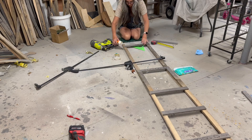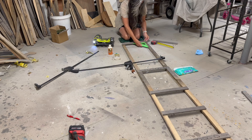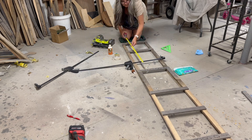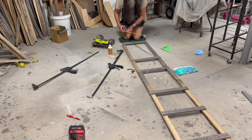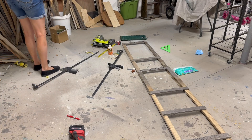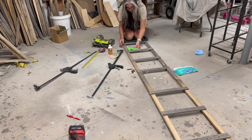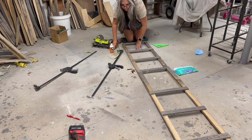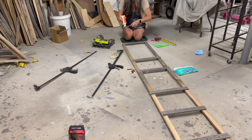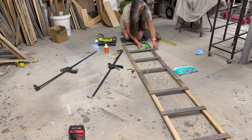I then decided to do a simple ladder design, so I cut enough wood strips to do this. I laid it out as evenly as I could and tried keeping it as straight and square as possible, but I think some of these sticks had a dream of becoming hockey sticks.